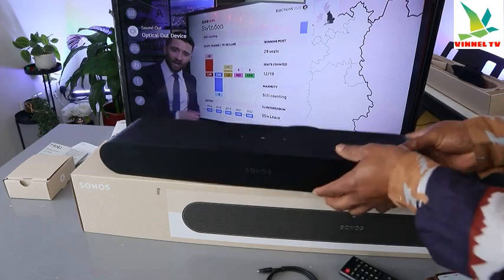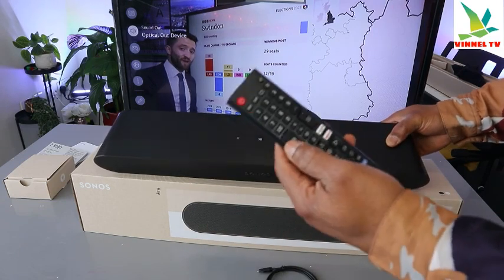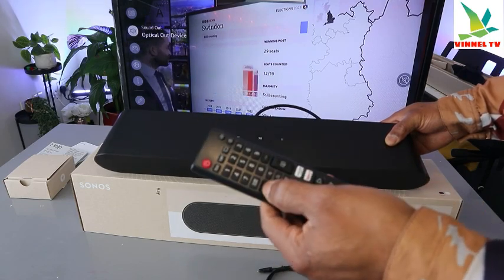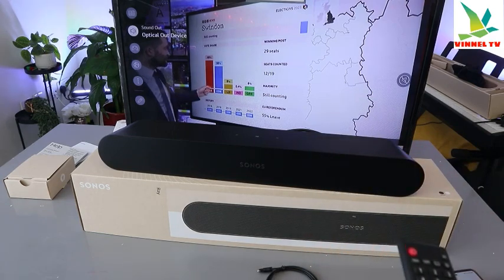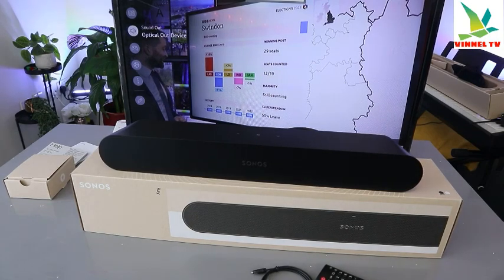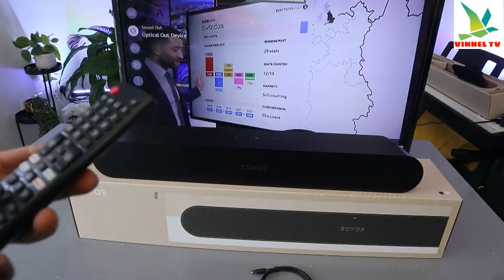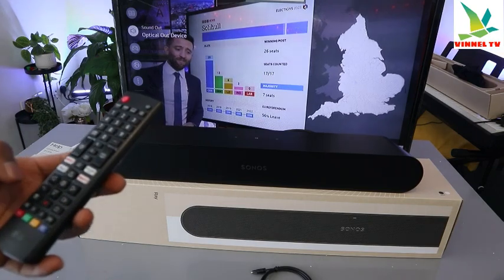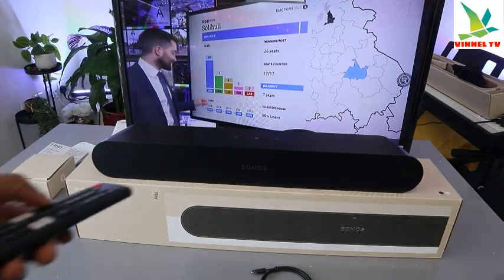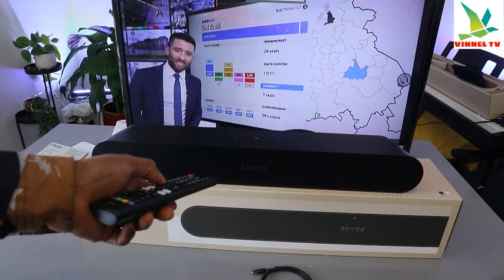So guys, this is how to hook this up. You can decrease the volume by tapping the soundbar or use the remote control for your TV. This soundbar doesn't come with its own remote, but you can control it via your TV remote. This soundbar doesn't have Bluetooth, so you connect it via optical cable or HDMI.